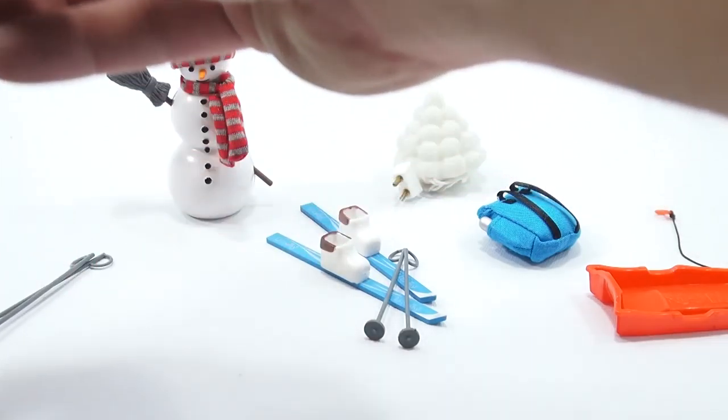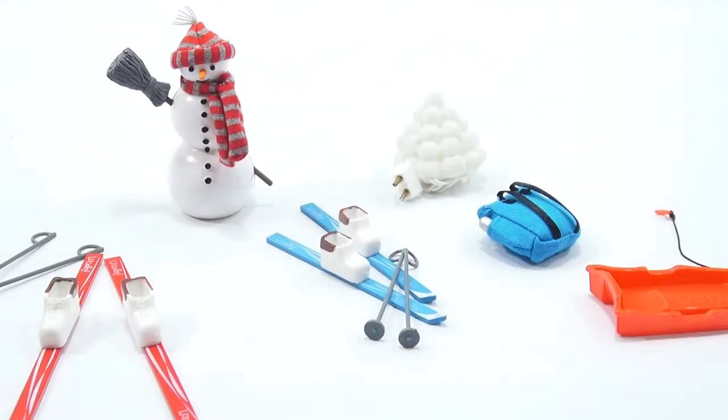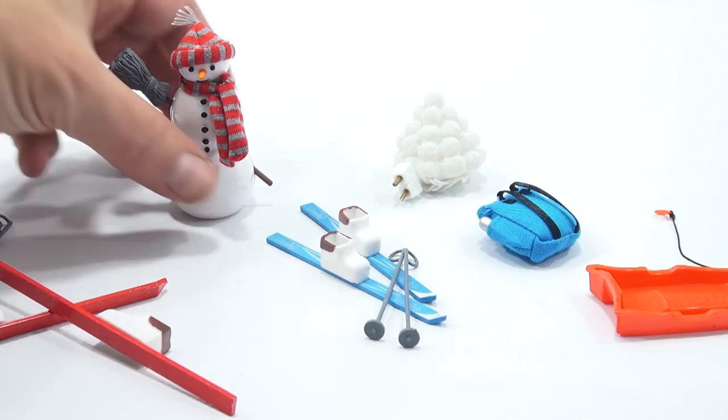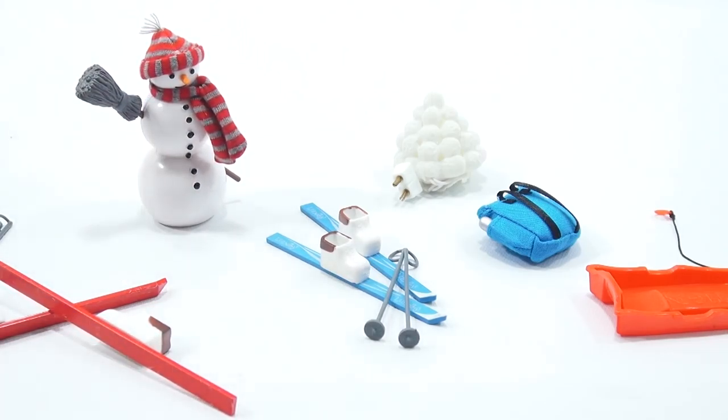Do these come apart? They do. Okay, my snowman — pretty cool. Let me close this one up. I will come back and show you the kitchen set, and maybe one of the two bonus items.